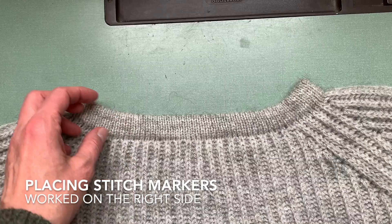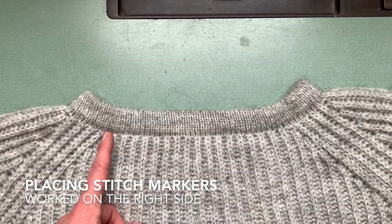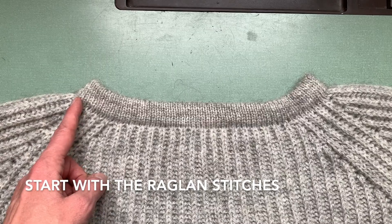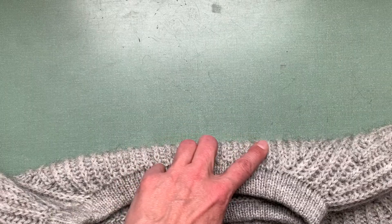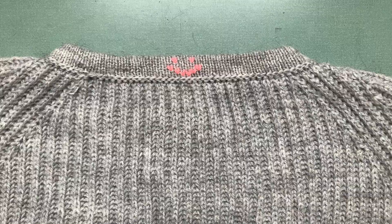So imagine we just finished our collar and we've got all the stitches here on our needle. Our thread would be somewhere here and now we're going to set up all the stitch markers into these stitches to split it up into its sections. You first start in this corner here with seven stitches for your raglan and then the sleeve stitches, another stitch marker, the raglan for the front, another stitch marker, the stitches for the front, the raglan, the sleeve, the raglan, and the back. So this part is done on the right side and we're moving in this direction.